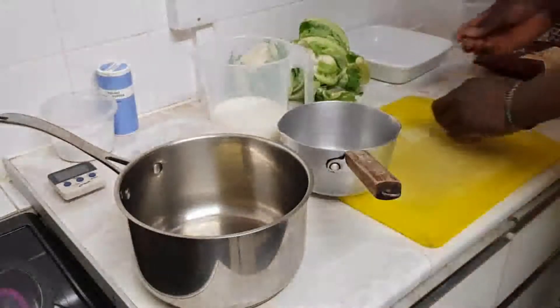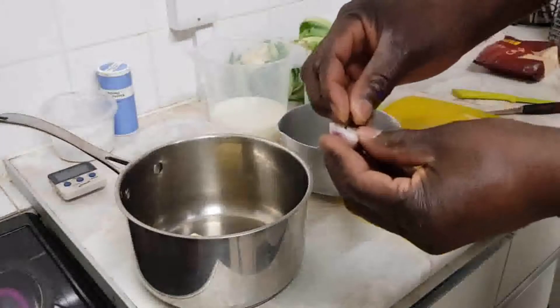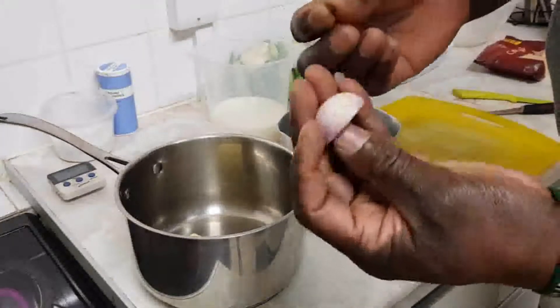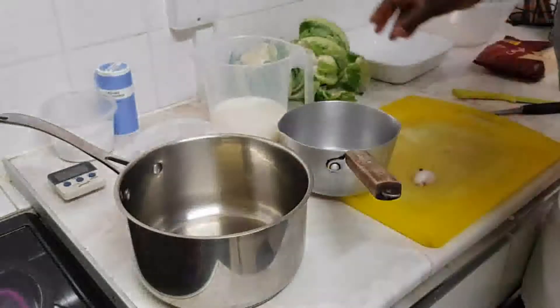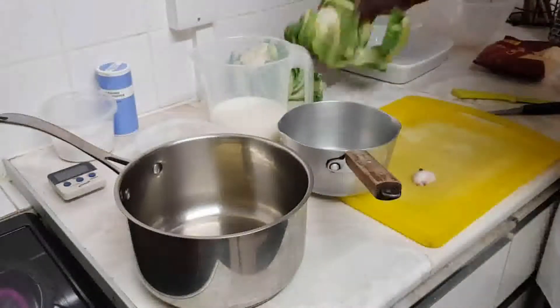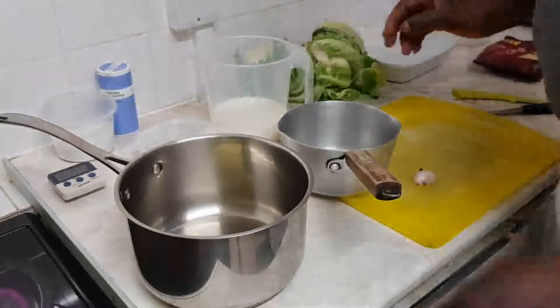Greetings to all our viewers out there. Welcome back to our channel. I've got a clove and half an onion. I'm going to spike the clove and the onion. I'm going to make cauliflower cheese, or cauliflower mornay.